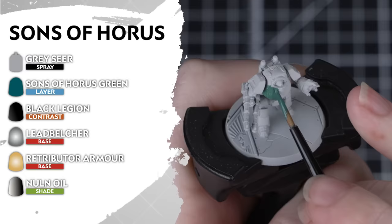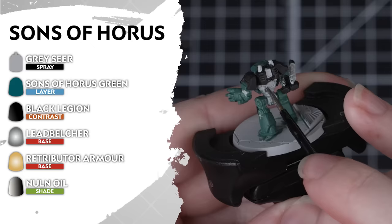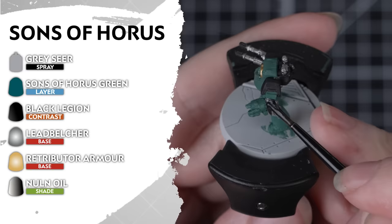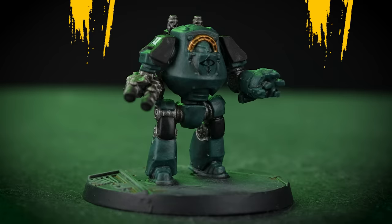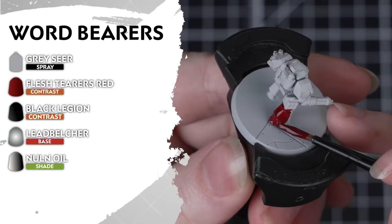The Warmaster's finest — the Sons of Horus are undercoated in Grey Seer. Then we'll apply Sons of Horus Green over everything; you may find that you need a couple of coats of this colour. For those weapon casings and secondary colour details we'll add Black Legion. Then Leadbelcher and Retributor Armour for the metallic details. And finish off with an all-over shade of Nuln Oil — especially over those metallic details, and just be lighter over that green armour.